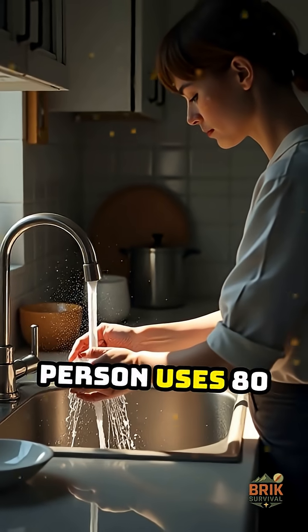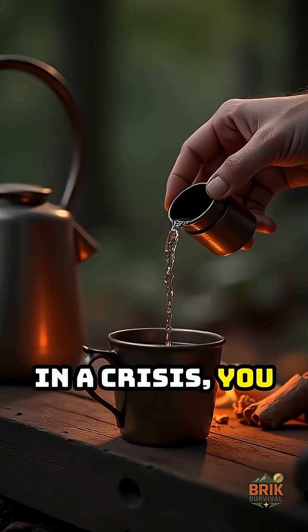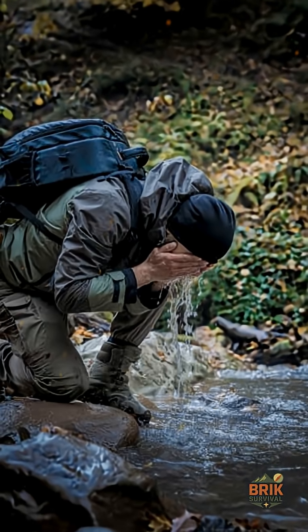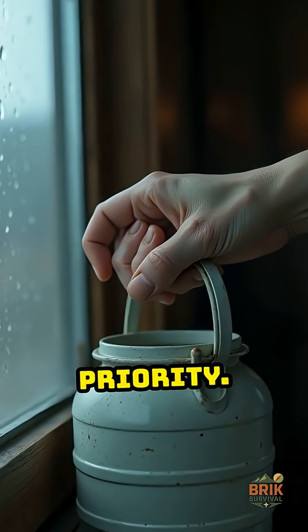An average person uses 80 to 100 gallons a day for cooking, washing, and cleaning. In a crisis, you only need about one gallon a day to stay alive — half for drinking, half for basic hygiene. When water stops, that one gallon becomes your priority.